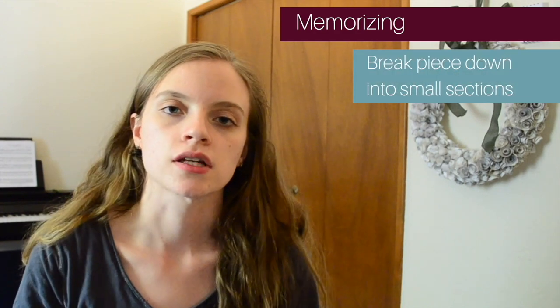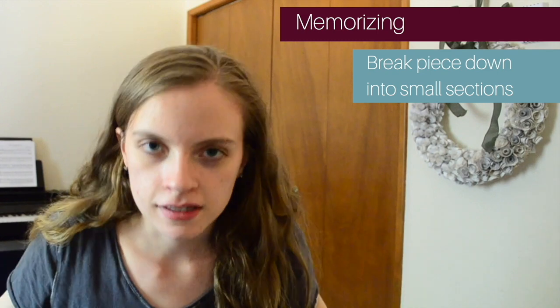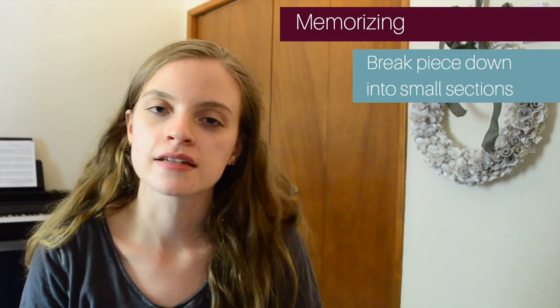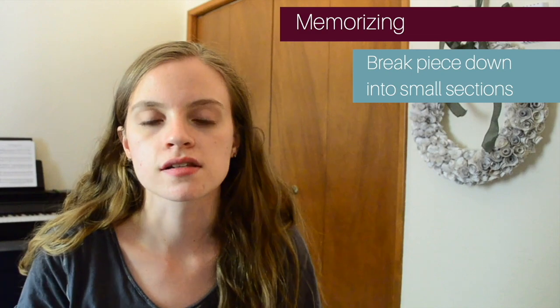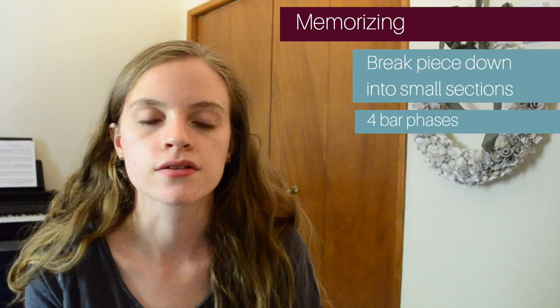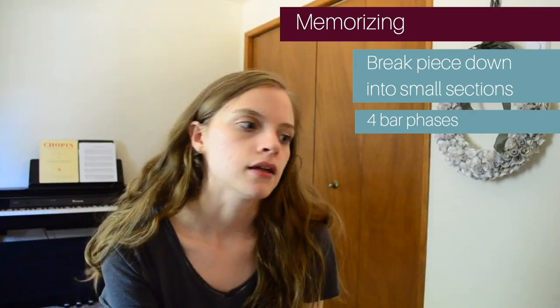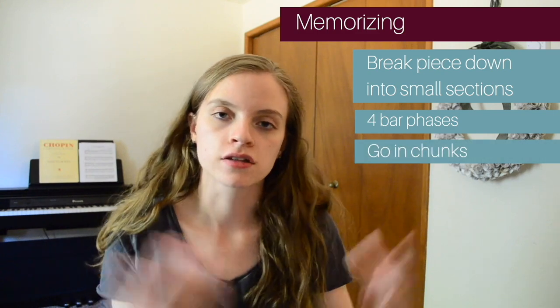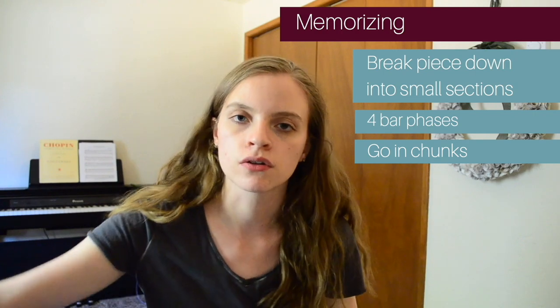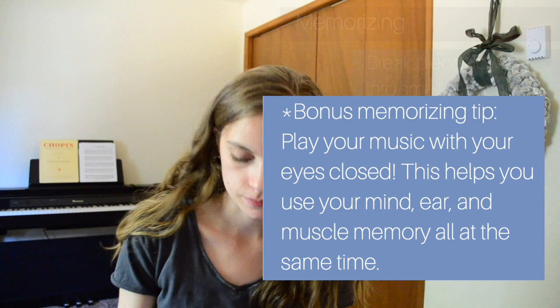The next question is how to memorize a piece. My biggest tip is to break the piece down into small sections. If you have six pages to memorize it's a little intimidating, but if you cut it into small chunks it's not as bad. Break it down into four bars or a phrase, work on those first four bars and memorize those, then go on to the next section and add it to the first — going in chunks progressively rather than trying to do the whole thing at once.